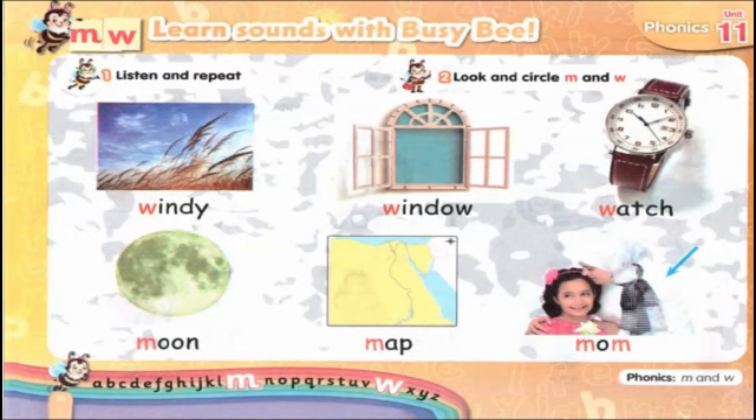Windy. Winter, winter. Watch, watch. Moon, moon. Mom, mom.